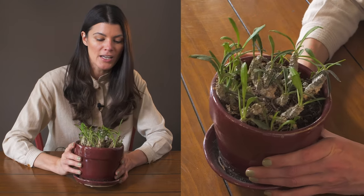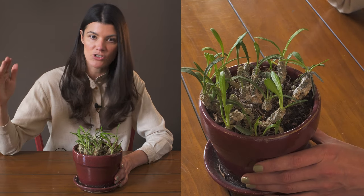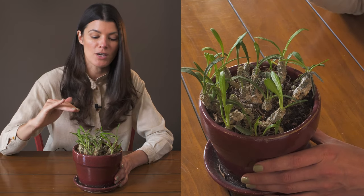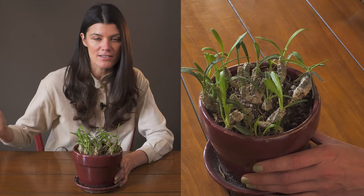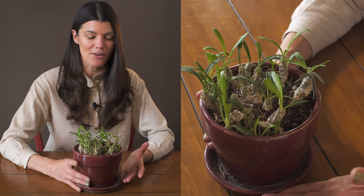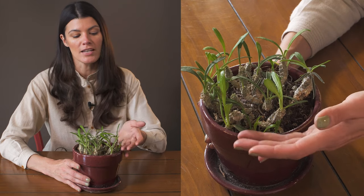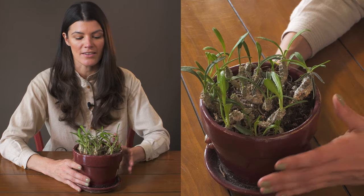I could probably be growing this in a higher-light area, but instead I have it growing right under my southwest-facing window. It's getting probably a little bit more moderate light, although it does get some sunlight during the afternoon hours — it is a hotter sun, but it's probably only getting two to three hours of that direct sunlight.